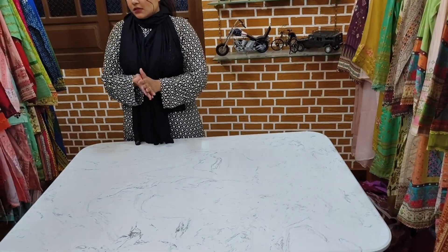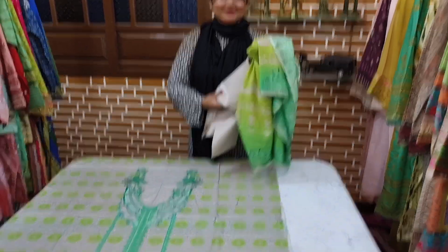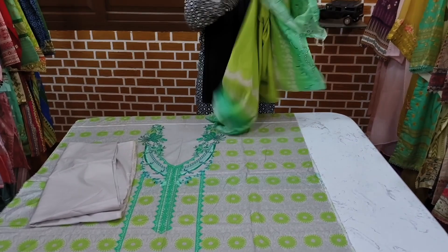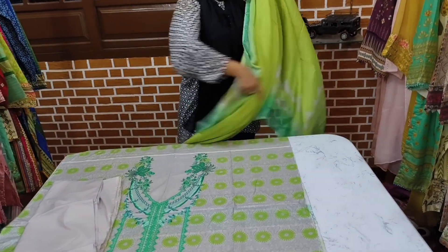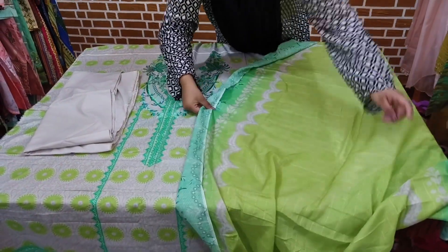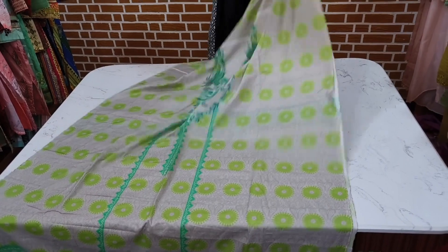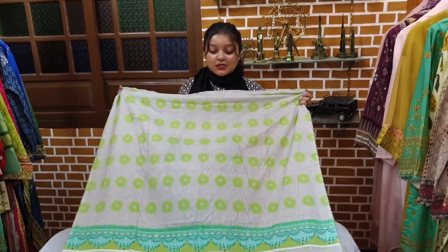Next. This is the lawn. Yes, the lawn is the shifon. The price is Rs.2500. The price is Rs.3000. You have the sleeve and the back to show. Let me show you. This is the back. This is the sleeve.